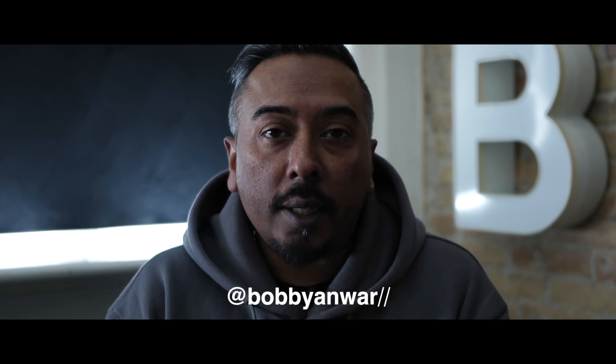First of all, thanks to all the new subscribers that just joined the channel the last couple of months. I haven't really posted anything, but I'm slowly getting back into it. So we're going to kick this video off with a talk about one of my favorite lenses.